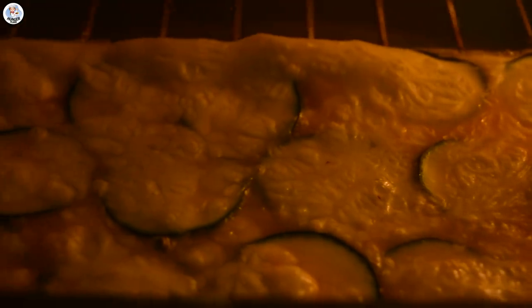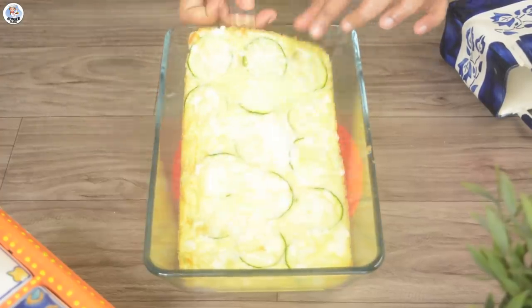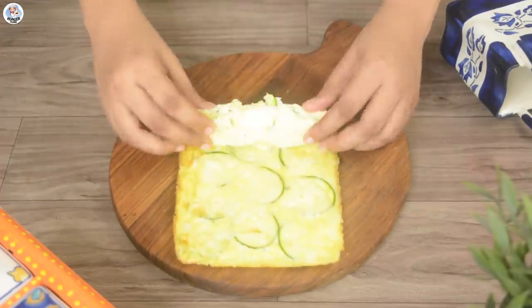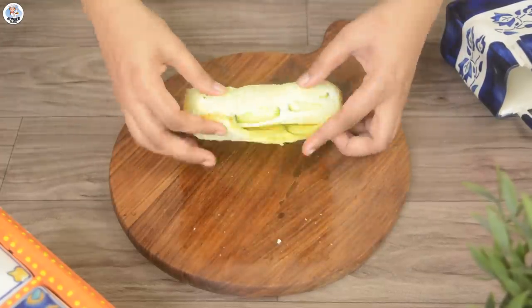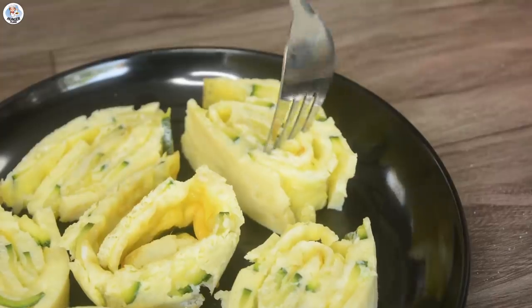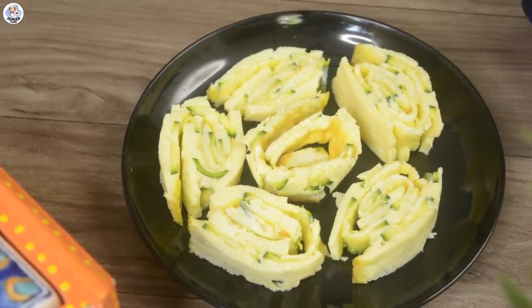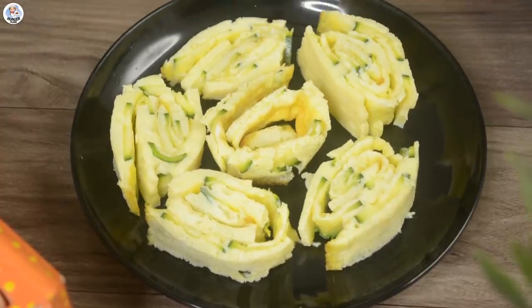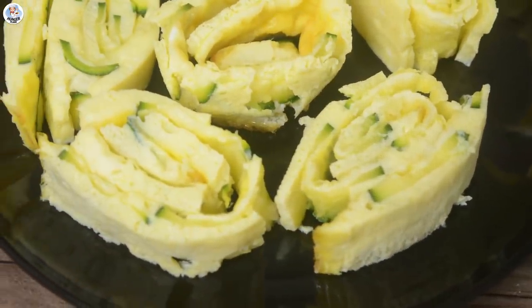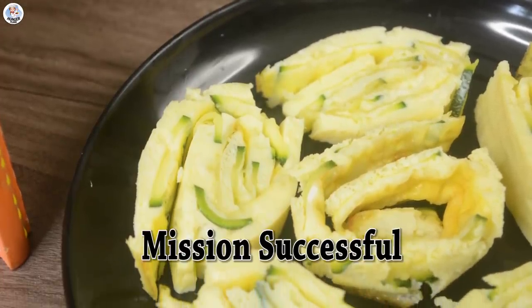It doesn't smell that great but looks amazing. The butter paper was completely stuck to the omelette and it took almost 20 minutes to remove it piece by piece, by which time the egg was completely cold. That's why when I was trying to roll it, it was breaking. But anyway, let's cut it into pieces and taste it. Wow, the taste is really nice — it's very juicy and moist. I can't taste the zucchini at all; I guess it's just adding moisture. The egg is very fluffy, airy, creamy and cheesy. Didn't get a cheese pull but loved the taste. After cutting it also looks pretty good. So this hack was a success.